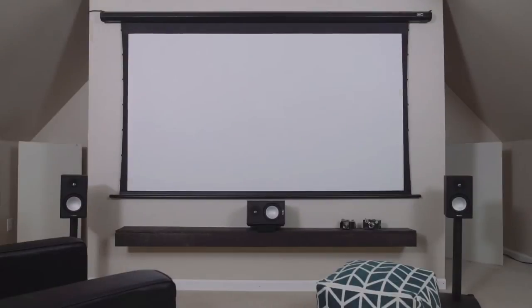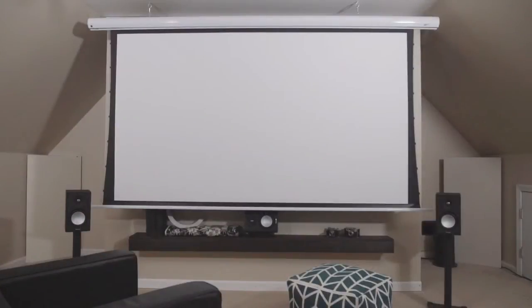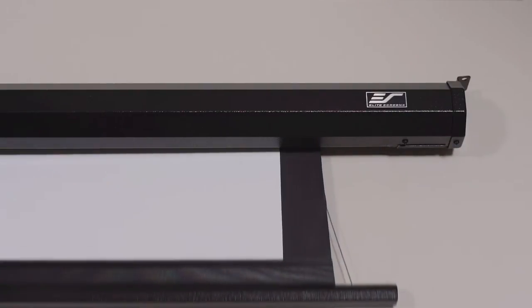When I asked to see if they had a new product I was expecting a screen. Instead what they sent me were three very different screens — all motorized drop-down screens, all featuring tab tension, but all coming in at various price points to fit whatever budget the end user might have. All three screens are available in roughly the same sizes and dimensions.